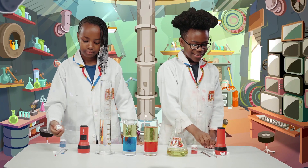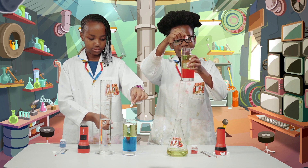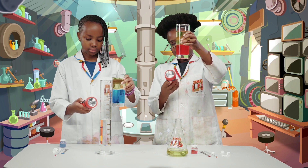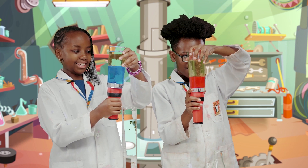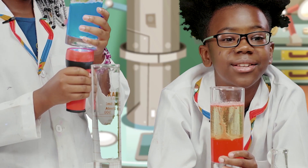Now we're going to add the fizzing tablets, which is going to finish the lava lamp. And then we take the torch, hold it under, and there we go. So pretty. I'm pretty sure it glows in the dark too.